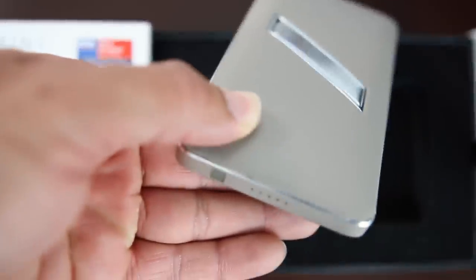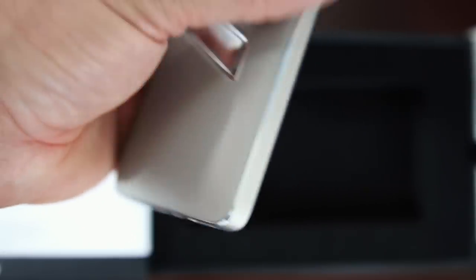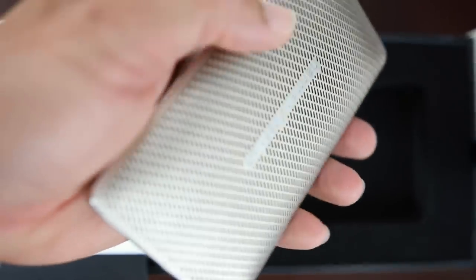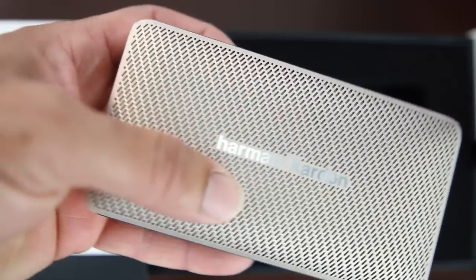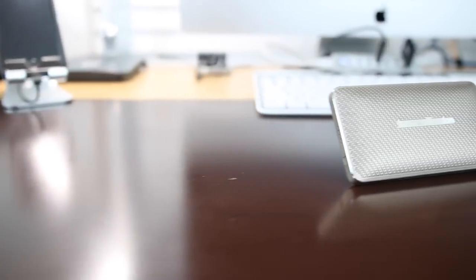It touts an eight-hour battery life, and it also, as a bonus, can charge your device while it's in use. This device plays music and handles voice calls via two four-watt speakers.